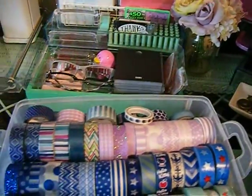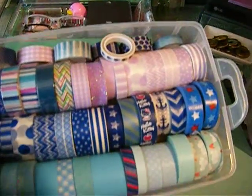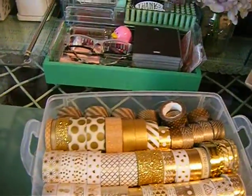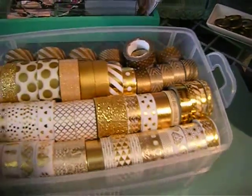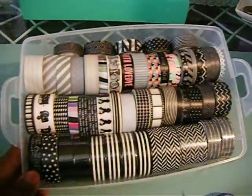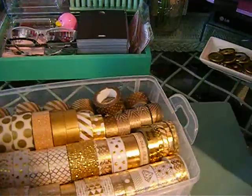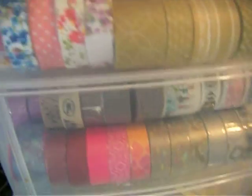I think I did more than my fair share. I always had a lot of washi tape but I was storing it in drawers. This way it's more confined. This container has all my gold and white washi, and this other one has all the black and white washi.